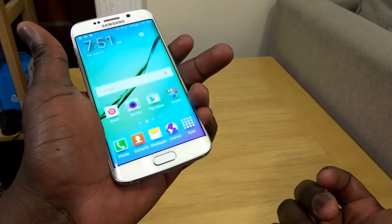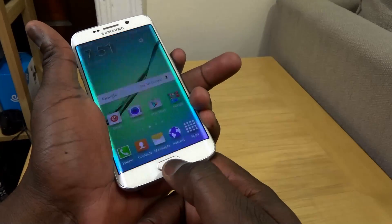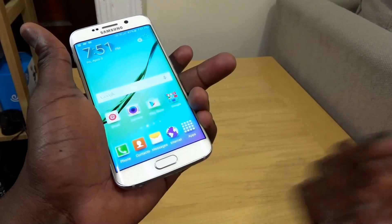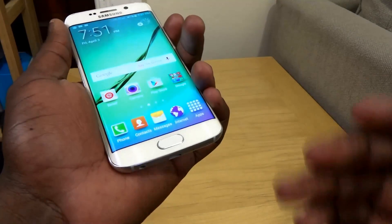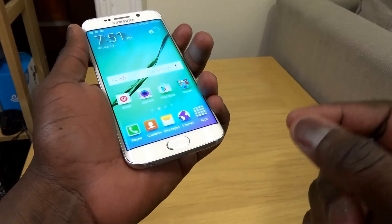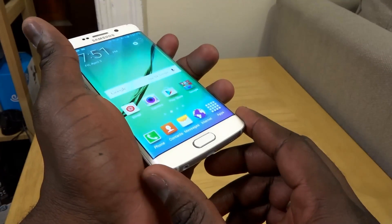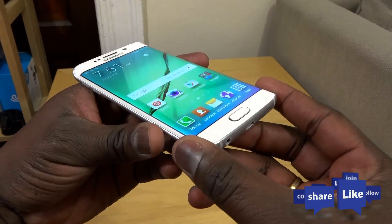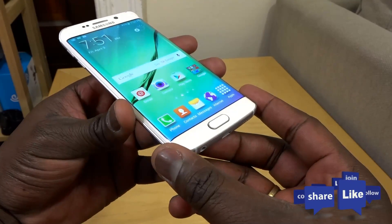Boom, done — finally Samsung has learned something from Apple. So that is how to set up and use the fingerprint scanner on the Galaxy S6 Edge as well as the S6. If you have any questions or comments, let us know. Don't forget to like, share, favorite this video, and subscribe to the channel.